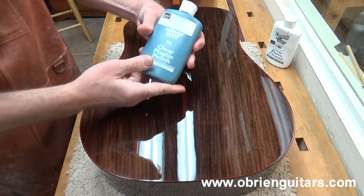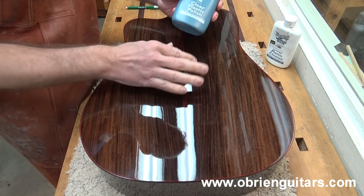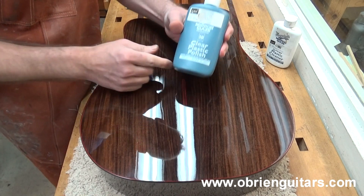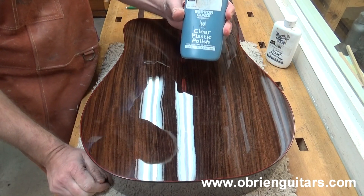However, they also have another product that's a clear plastic polish, and this works great for doing spot repairs. If you notice you have a few scratches that you couldn't quite get out on the buffing wheel, come in and hit those with the clear plastic polish and it does wonders for keeping this thing nice and shiny.